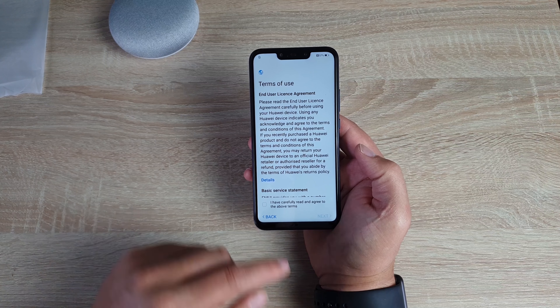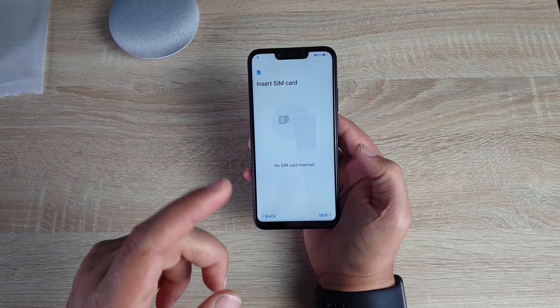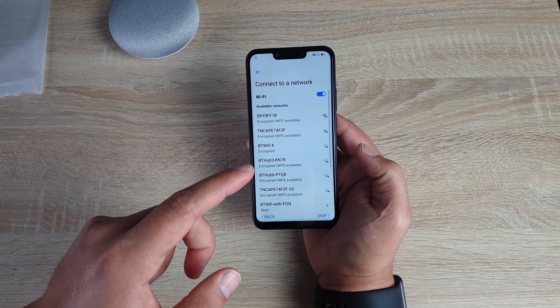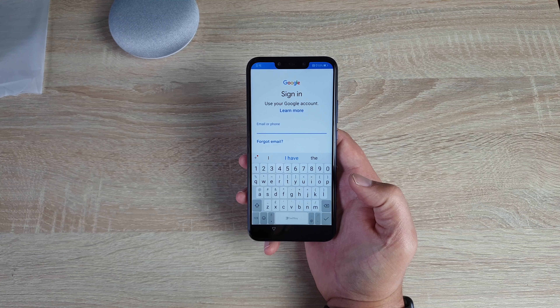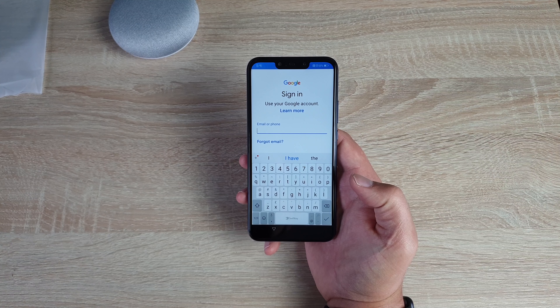So selecting English, next. We have our terms and conditions that we have to agree to. It says insert SIM — I'm actually gonna skip this, we'll insert one shortly. Connect your Wi-Fi network here, simply just find your network. Then it's gonna ask you to sign into a Google account for all your apps, movies, TV shows, games and music, so simply just sign into that now.